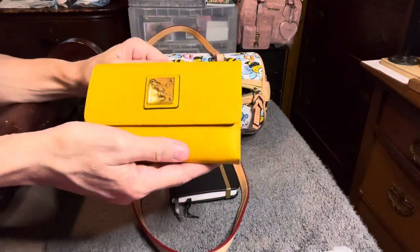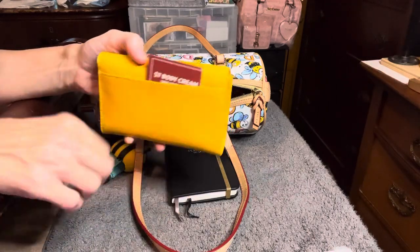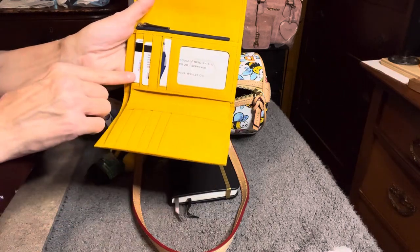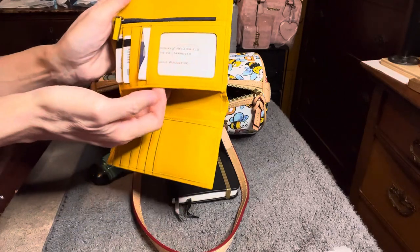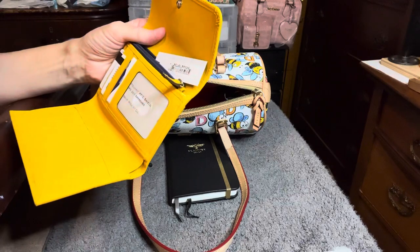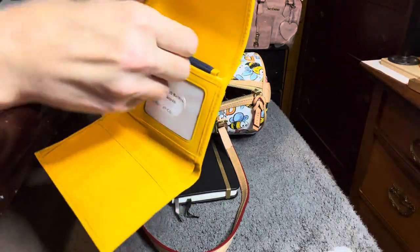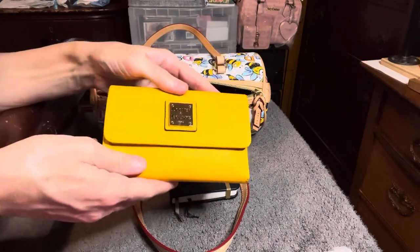This is the Dooney & Burke wallet — it's a trifold wallet. On the outside there is a pocket right here; inside this pocket I just have a Bath & Body Works coupon. I downsized my cards quite a bit because I really don't need to carry all of them. In this wallet you have card slots here and here, a pocket here, a pocket here, a pocket under here, a zip pocket here, and then a bill slot here. I like how that snaps closed.